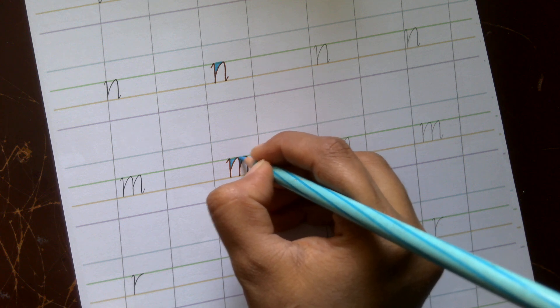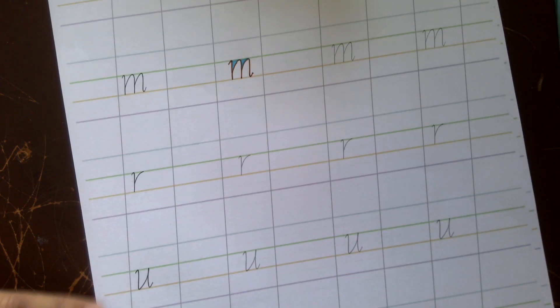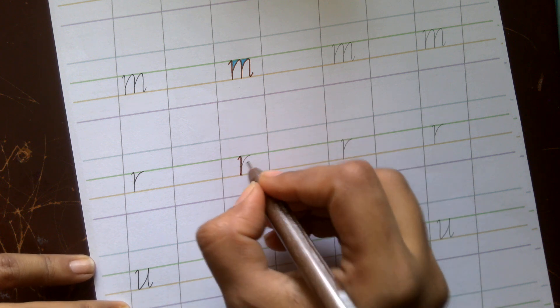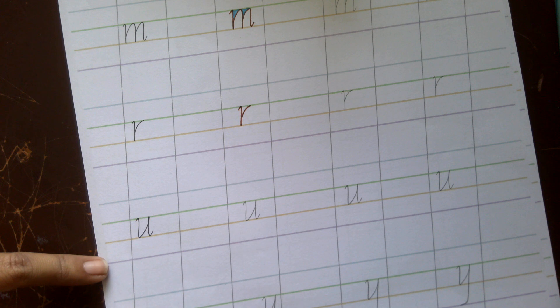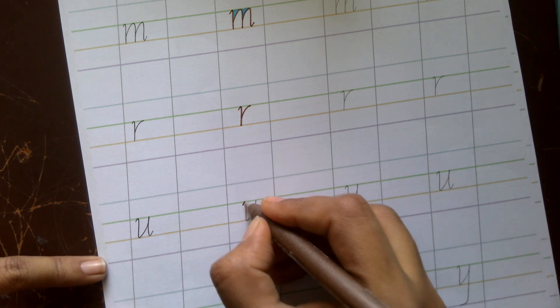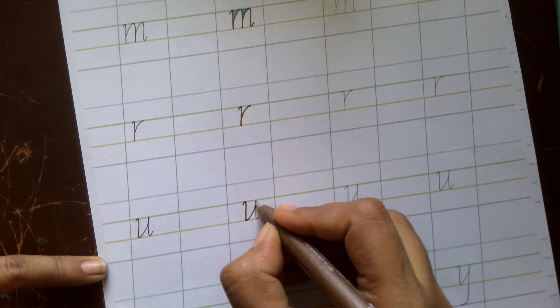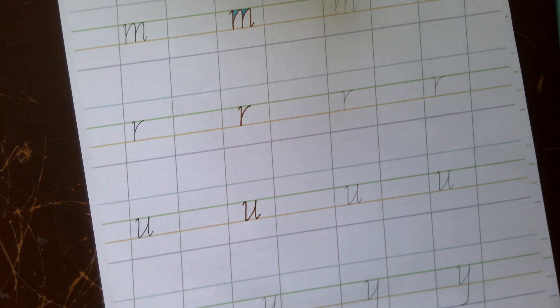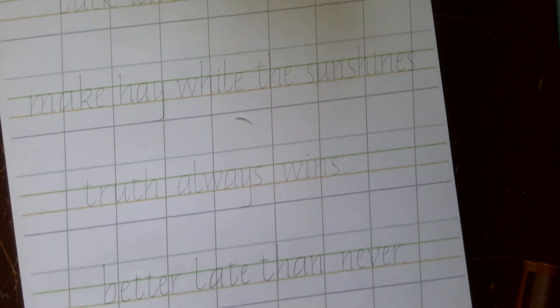For letter r, you start with a serif, come down in a straight line, and from the midpoint take a small curve upwards — that's the letter r. For letter u, you have the underturn: start with a serif, come down in a straight line, create an undertone, then come down again and exit in a serif.